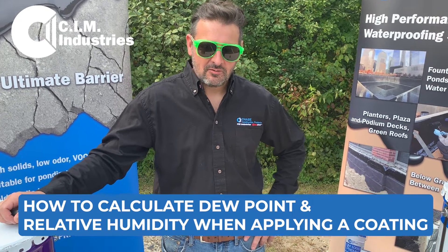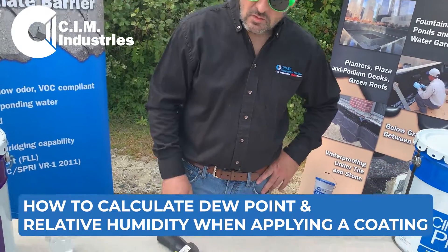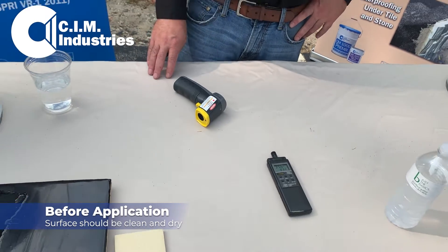This video I'm going to talk about temperature, dew point, and relative humidity. When you're applying a coating to a surface, you need to make sure that that surface is clean and it's dry.